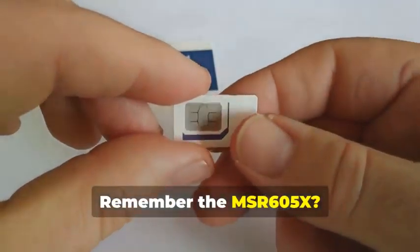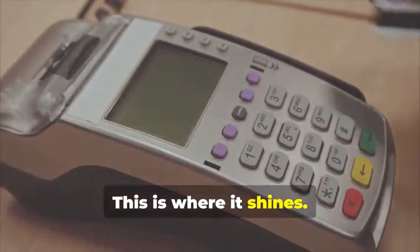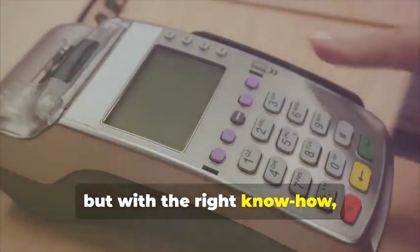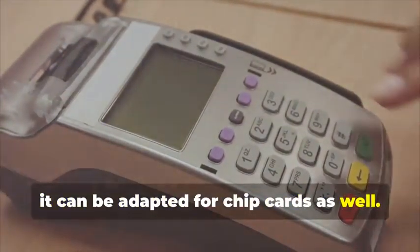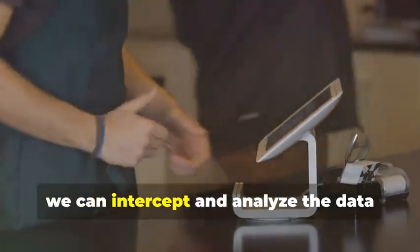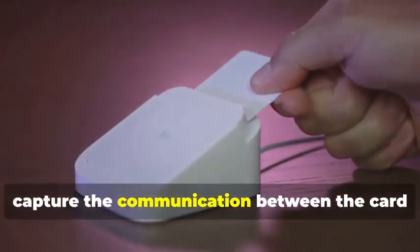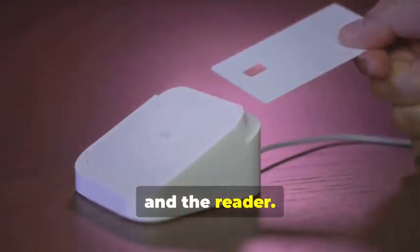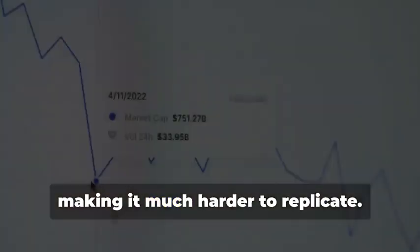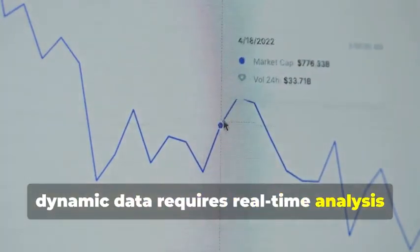Remember the MSR605X? This device is crucial for our task. The MSR605X is designed to read and write magnetic stripe cards, but with the right know-how, it can be adapted for chip cards as well. By connecting the device between a chip card and a legitimate card reader, we can intercept and analyze the data being exchanged. This step is critical, as it allows us to capture the communication between the card and the reader. This data, however, is dynamic and constantly changing, making it much harder to replicate. Unlike static data, dynamic data requires real-time analysis and adaptation.